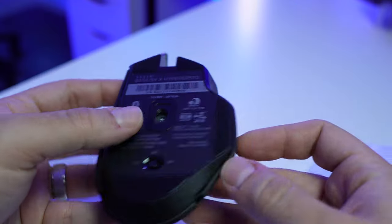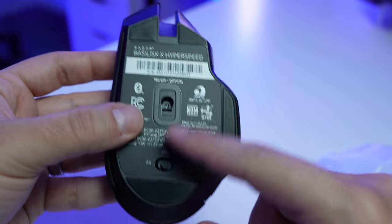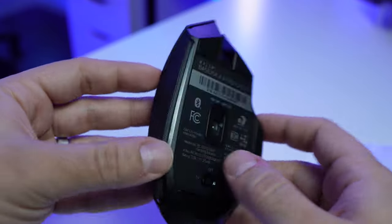On the bottom of the mouse, there's a design where there are feet on the bottom right and top, but there's no left foot. So when you're sliding right, it's going to feel a little different than when you're sliding left, which is kind of annoying. I don't understand why they wouldn't just add an extra foot on the left side so it's all balanced and spread out properly.